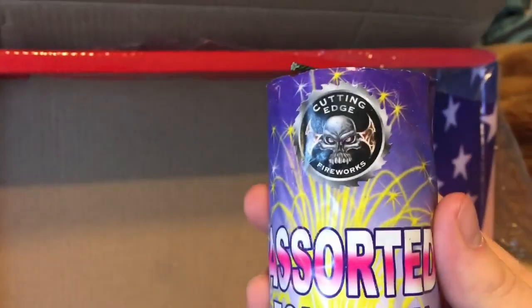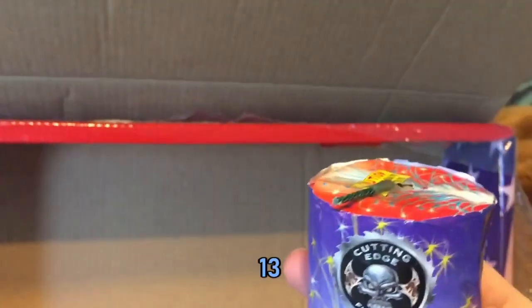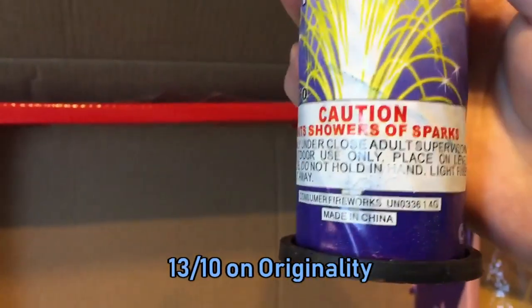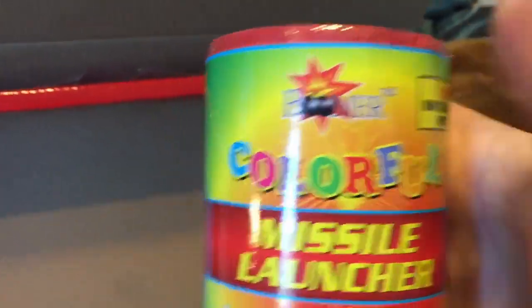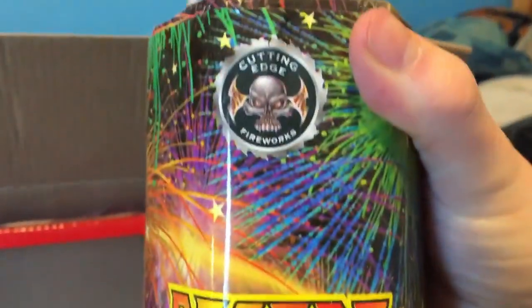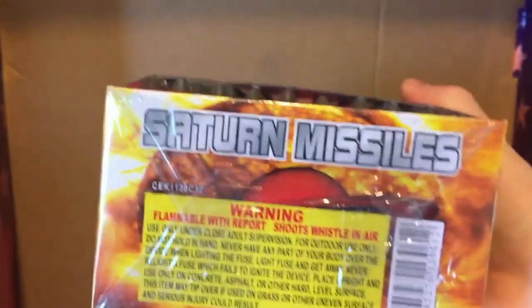Next is the Assorted Fountain by Cutting Edge — what an original name. There is a colored missile launch, a colorful missile launcher by Boomer. Next up, there is Cutting Edge's Garden in Spring, Cutting Edge's Desert at Night, which is a lot heavier than Garden in Spring for some reason. What looks like a 100-shot Saturn missile battery — yes, it is a 100-shot Saturn missile battery.